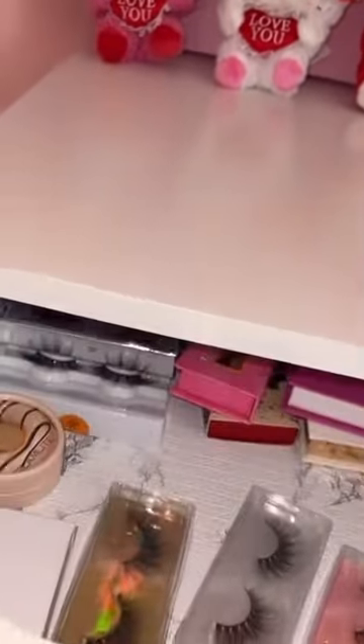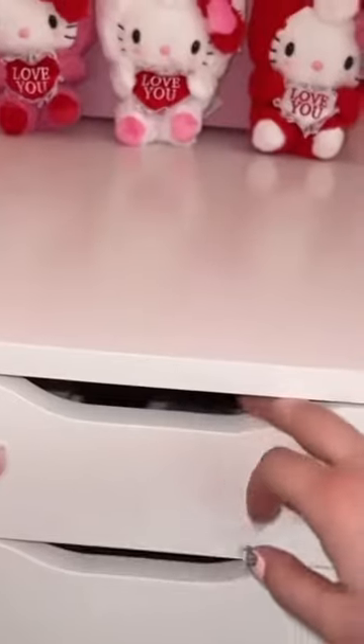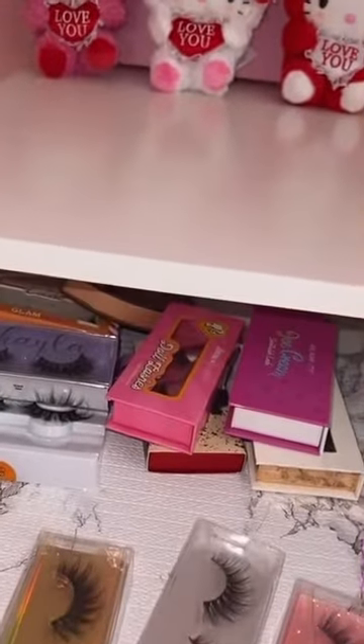I'm pretty sure they're empty. I might have left behind just like some eyelashes and stuff. I think I'll keep this drawer for eyelashes. Then it'll be face powders, contour palettes, bronzers.